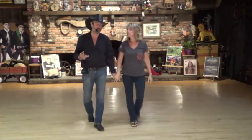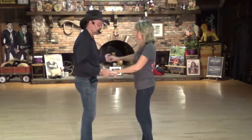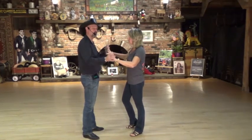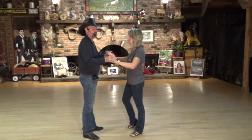Notice the first three eight counts count the same way: one, two, three and four, five, six, seven and eight. The fourth and final eight count is going to be a little bit different — it's going to count one, two, three, four, and then five and six, seven and eight.